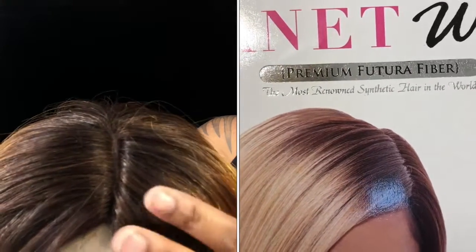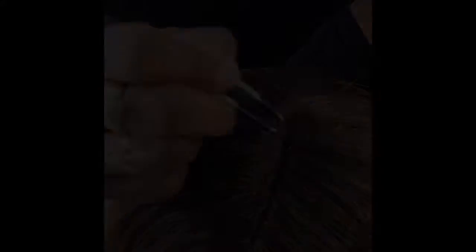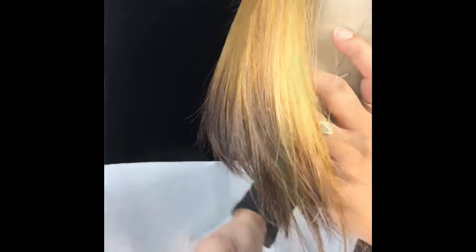Y'all can see this parting space is so unauthentic, so I have to do a lot of plucking, which is what you see me doing right here. I had to take my time because you could really rip the lace combing out the excess hair, just to avoid making a bigger mess. And it wasn't a lot of hair that came out from the plucking, so that was good.